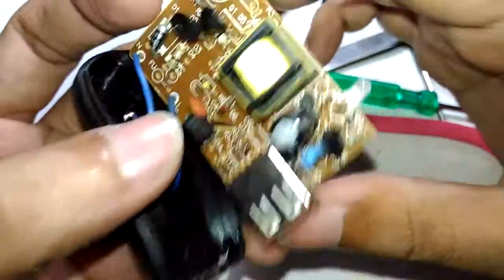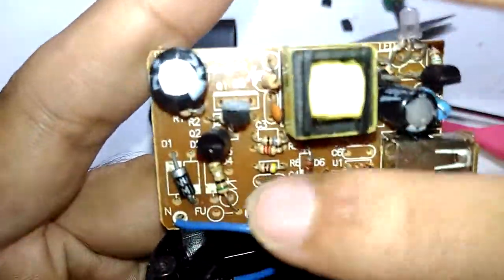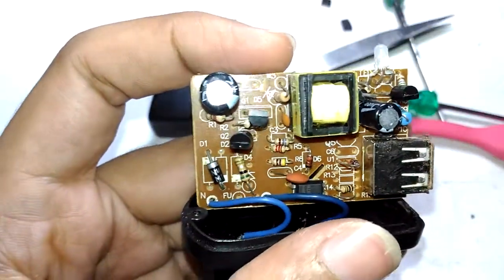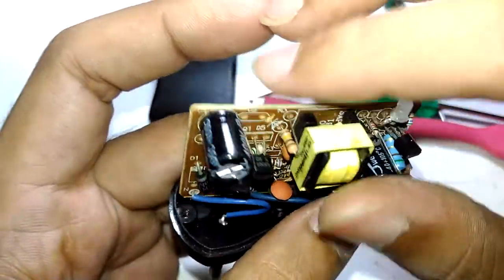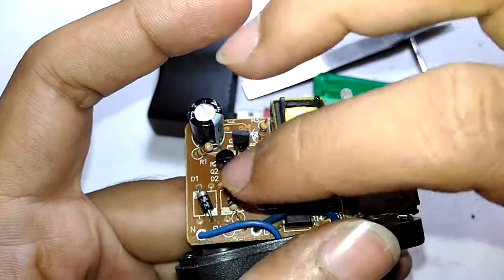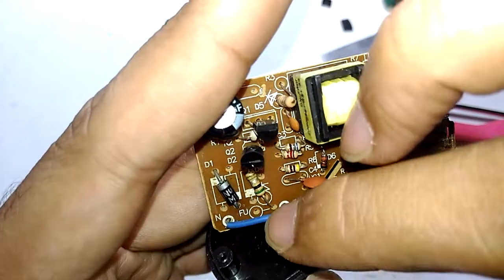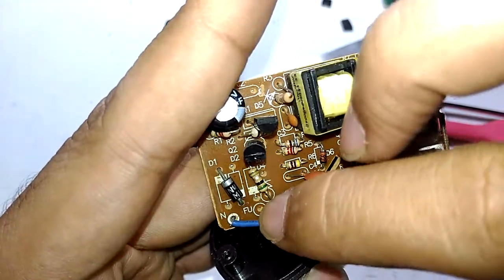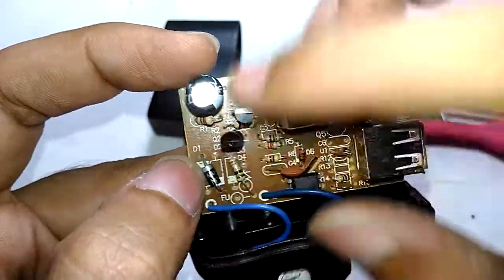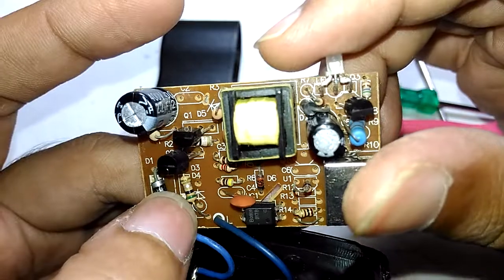There is no real point testing whether this can handle one amp since it's only rated for 400 milliamps, but we'll do that anyway. The circuit uses only half-wave rectification - there is no full bridge rectification, which is the case with all cheap chargers. Interestingly, if you look at the board itself, there is clearly an option for a full bridge rectifier and even an option for a fuse or fusible resistor, but they left it unpopulated to save money, going with just a single diode.